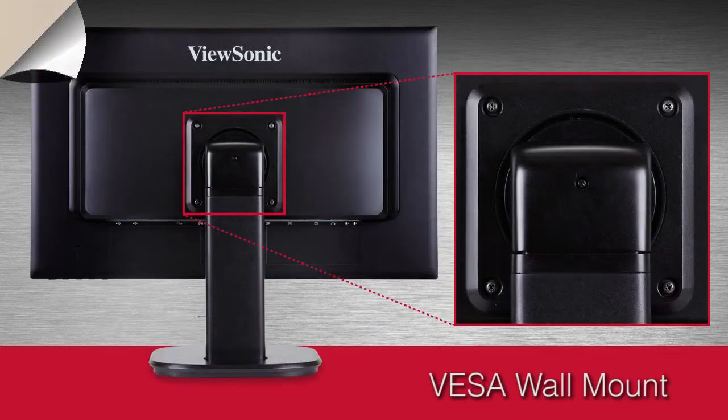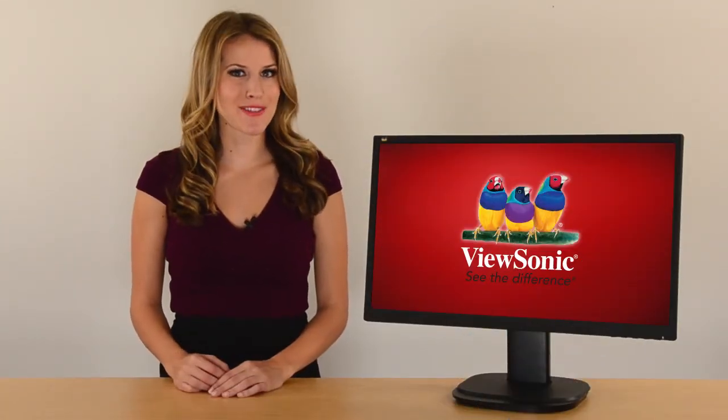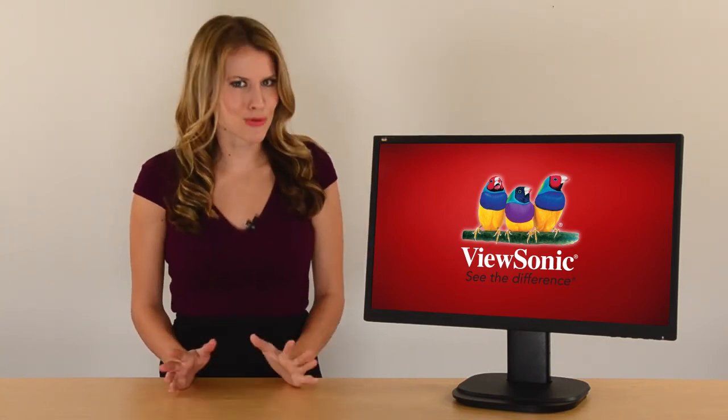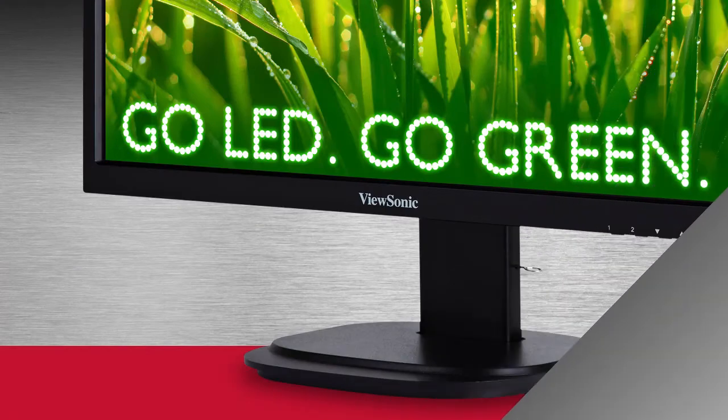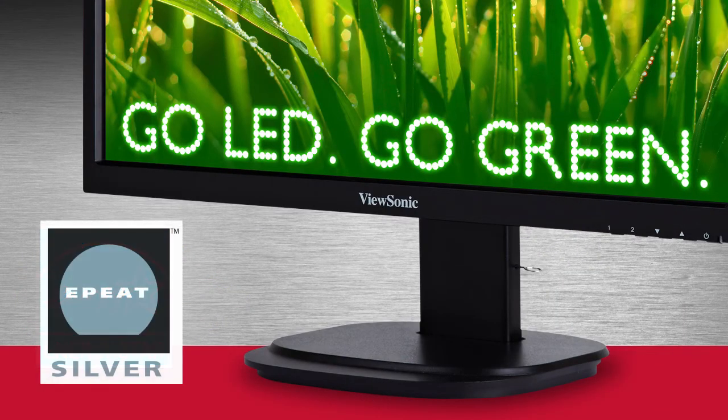On top of all the outstanding features, the VG2437 MCLED is also a green monitor that's great for our environment. It includes ViewSonic's Eco Mode, Energy Star, and ePeat Silver certification for optimal energy savings.